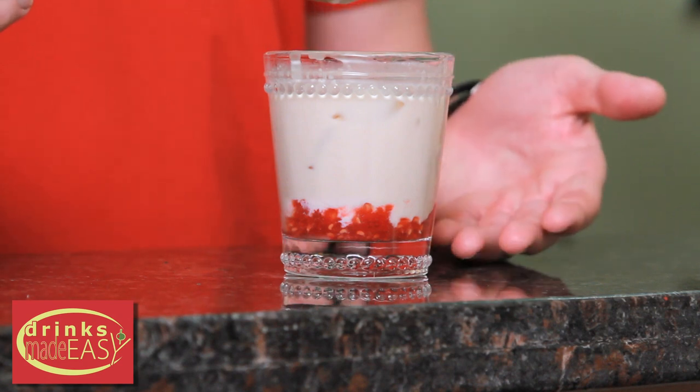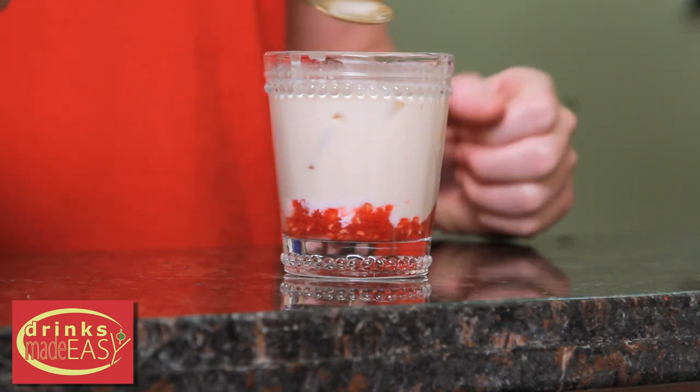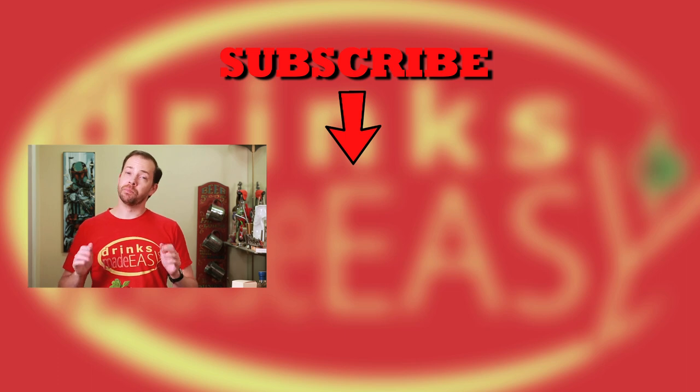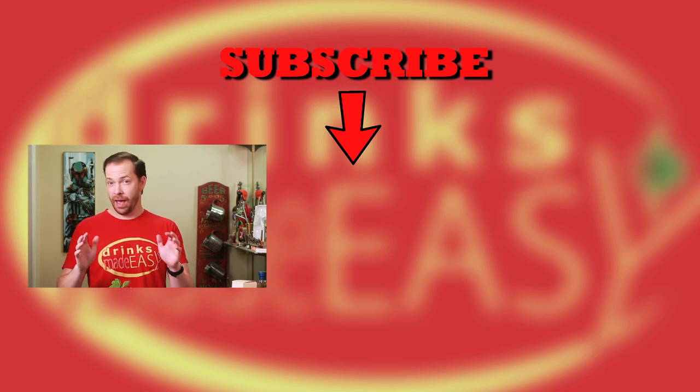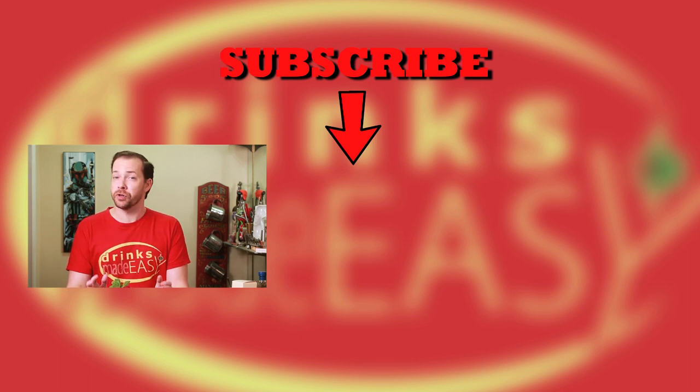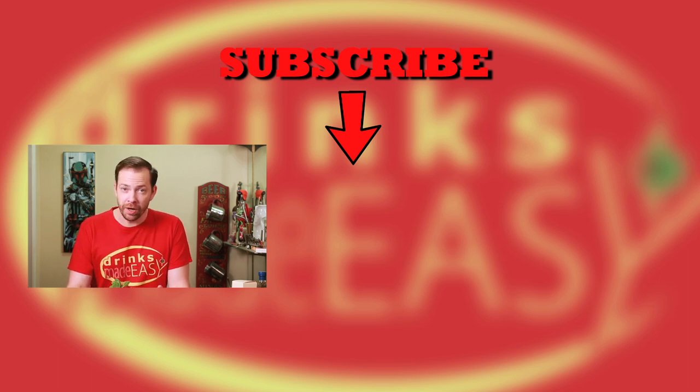And there you have the Raspberry Russian. As you can see, because of this technique, we have that nice little line at the bottom. Thanks so much for watching. Please be sure to like, subscribe, and click on the bell icon so you'll see the rest of these drinks. And we promise that Mike is going to be more traditional in his songs moving forward — or at least we hope. No I'm not! Cheers from Drinks Made Easy.